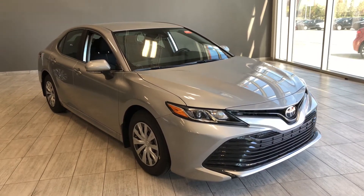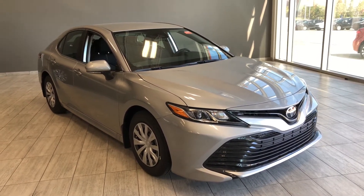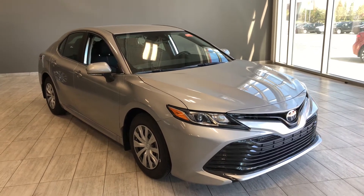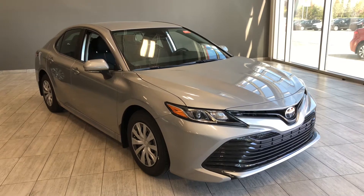Welcome to another video walk-around. Today we're going to be looking at the new Toyota Camry LE base. This is a five-passenger sedan in Celestial Silver, and under the hood you'll find a 2.5-liter four-cylinder driving on 16-inch wheels.